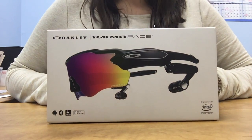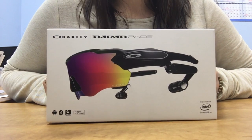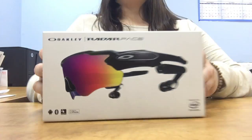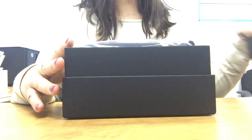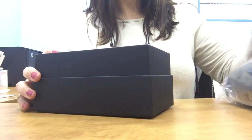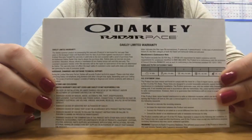Hi guys, Jillian here at gaffos.com. Today I'm going to be going over our newest piece from Oakley — it's called the Radar Pace. It's a very high-tech and sporty piece. It has some really cool features: you can stream music, you can connect your phone, and it has voice activity on it as well.